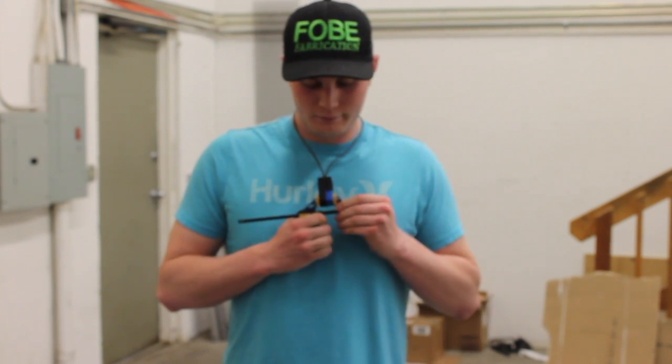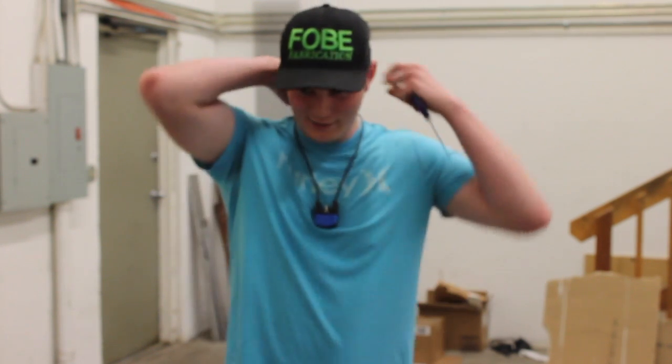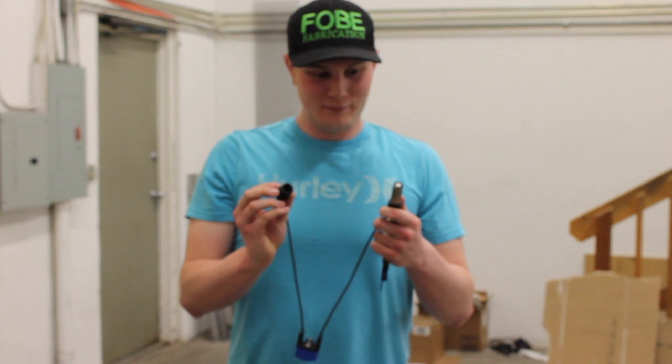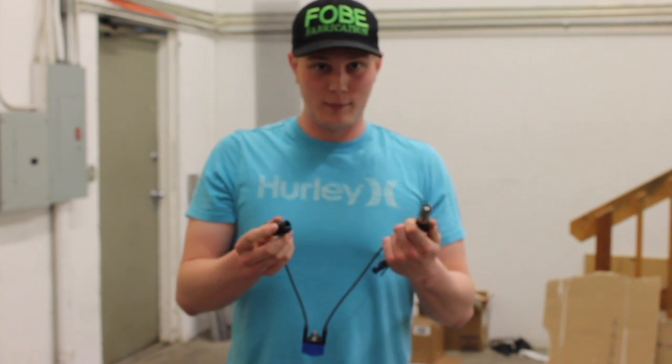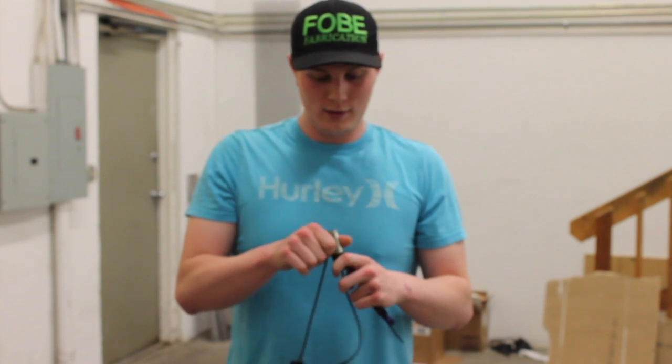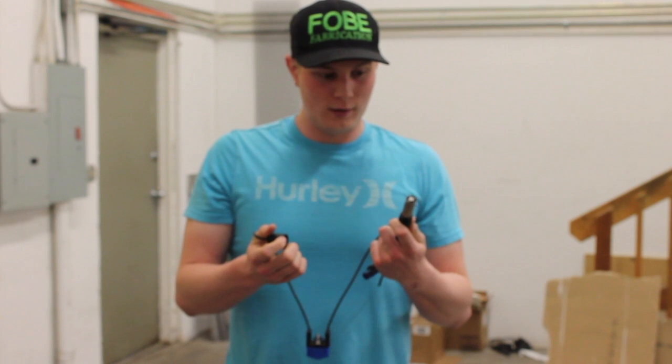And the fuse just blew blue. Guys, I just tried to put this thing on my neck. Did the battery get hot? No, the battery did not get hot — it's warm, but it blew before the battery got hot.